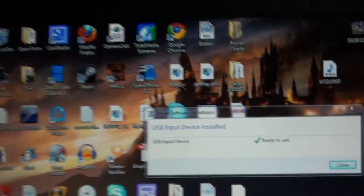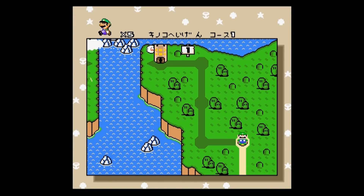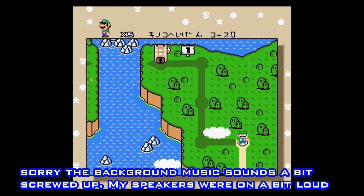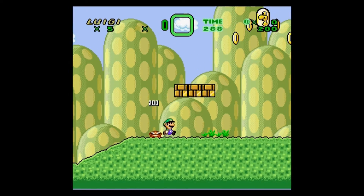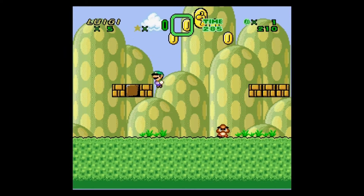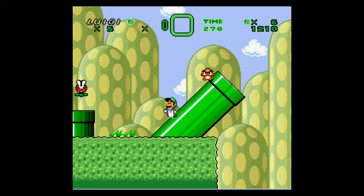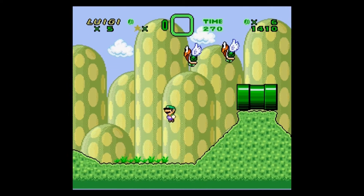Now let's test it out on a game to see how responsive it is. I'm a bit leery about this, but let's see how this works. Seems fair enough so far — seems responsive enough. Of course I am doing a capture so it would ordinarily probably be a bit smoother than this.